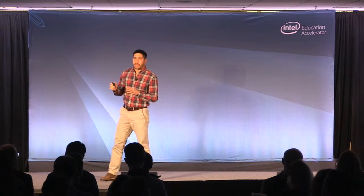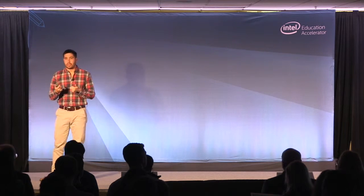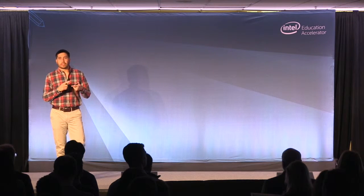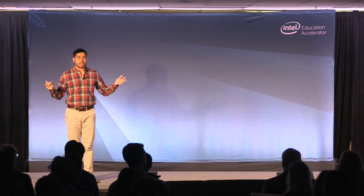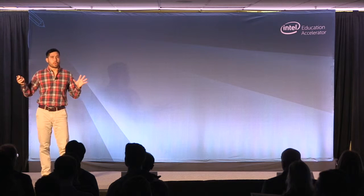Let's put this in context of the markets. In terms of science equipment used in education, there are educational wings of big companies like Texas Instruments and National Instruments, as well as companies that specifically do lab equipment for education, like Vernier, Pasco, and about a dozen others. We're part of this existing market, and we estimate the revenue to be about $400 million per year.